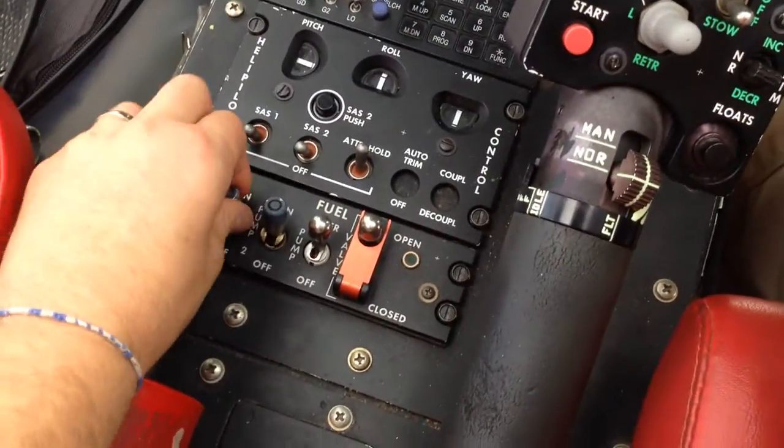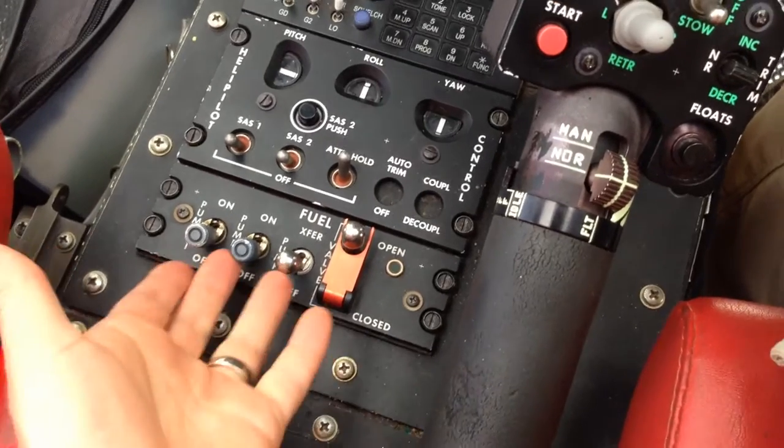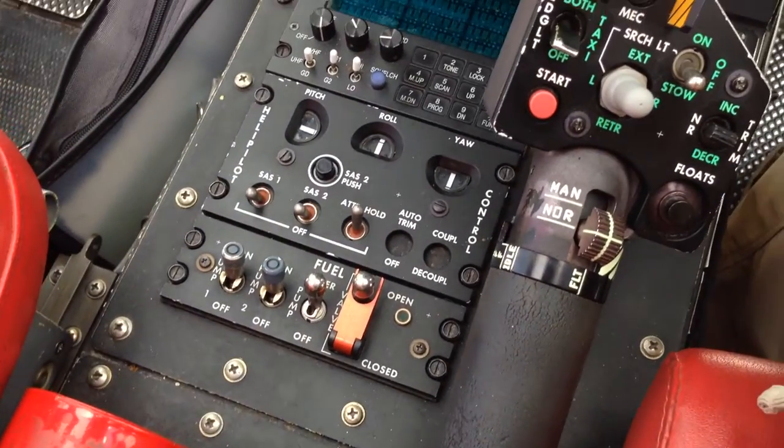Check number two: all the fuel boost pumps and the transfer pump come off. What you're checking is that the engine doesn't die and that there's still fuel coming from the engine-driven fuel pump. Then you turn the valves all back on.